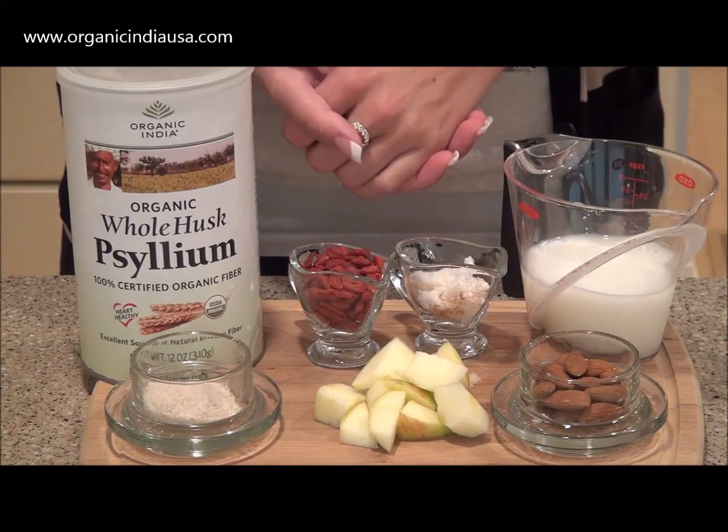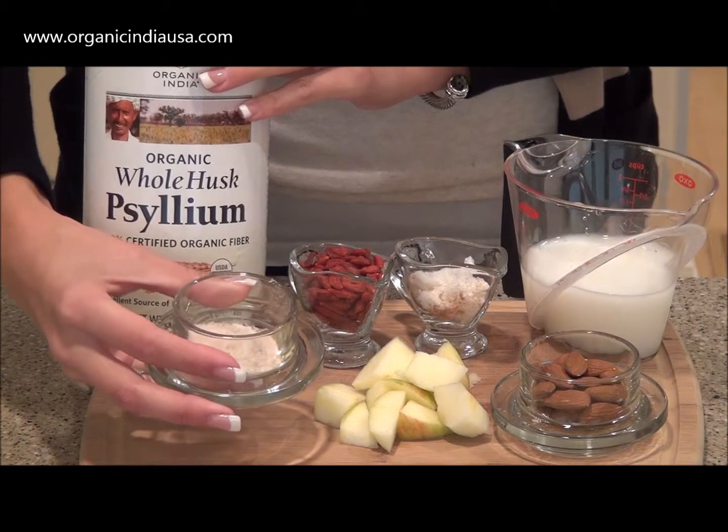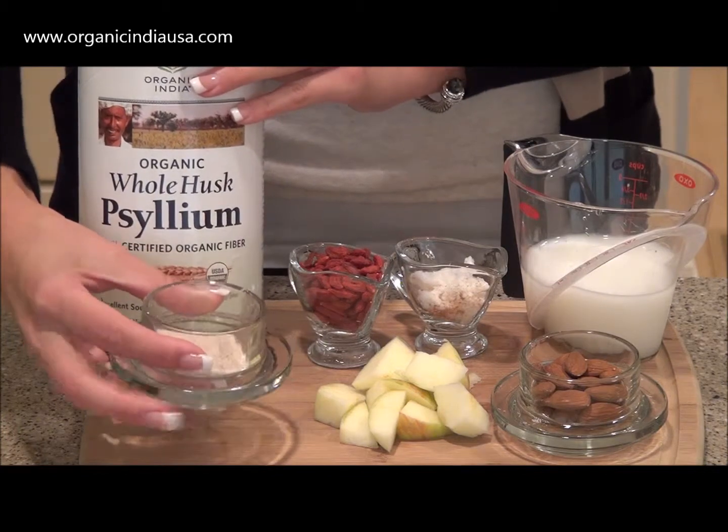It's very simple to make this smoothie. The first thing that you'll need is about one tablespoon of the Organic India whole husk psyllium. This is going to give our smoothie a nice boost of fiber to promote a strong digestive system.